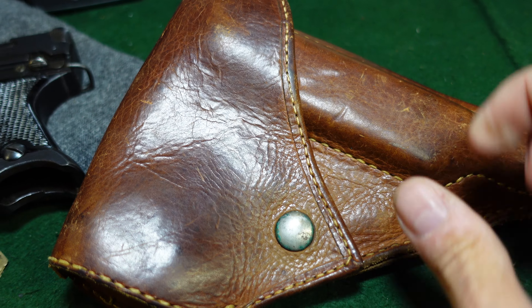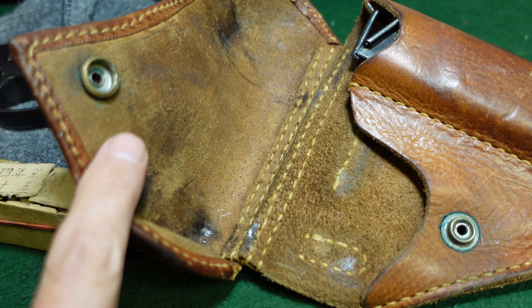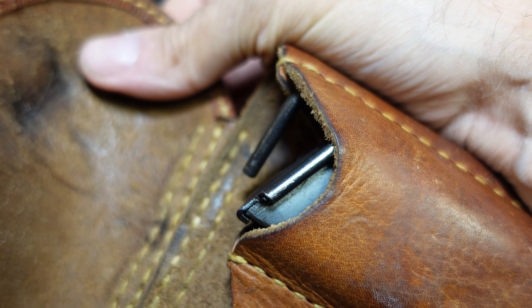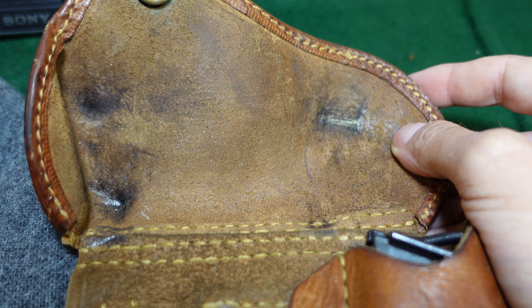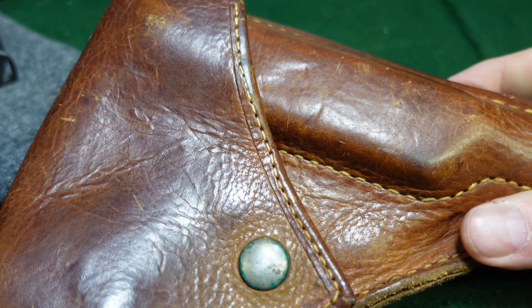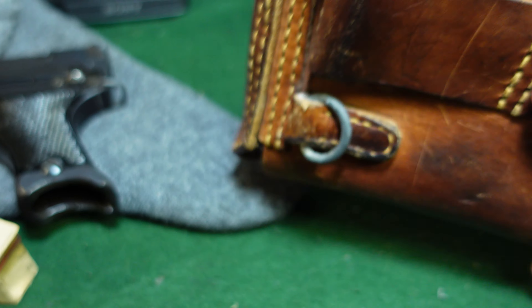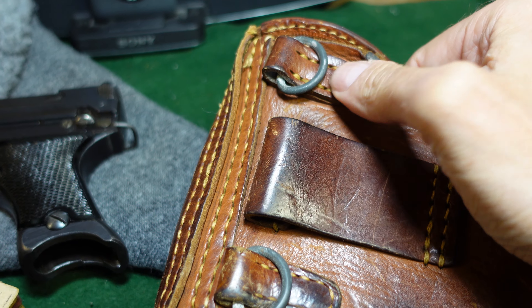This is an original holster for the Type 94, made of pigskin or leather — this one appears to be pigskin and is well-made, suggesting an early-war example. It has clearly housed a pistol for quite some time. It includes a spare magazine pocket and a cleaning rod. Some holsters have kanji identifying the maker, though this often washes out over time. The holsters feature typical Japanese belt loops and hangers.